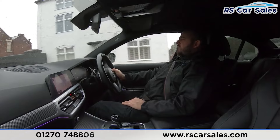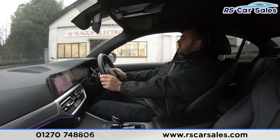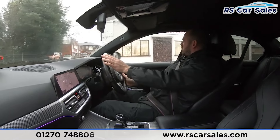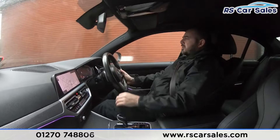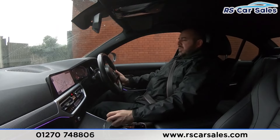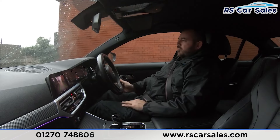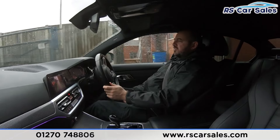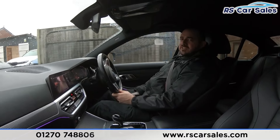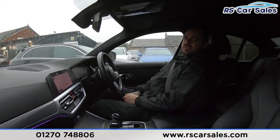Taking a right-hand turn into the industrial estate to perform an emergency stop, then into reverse with the reversing camera visible, and back into drive with no problems whatsoever. If you've got any other queries or questions on this vehicle, do not hesitate to contact the sales team here at RS Car Sales. But that's all from me today — cheers!